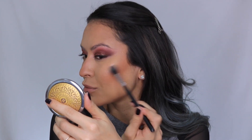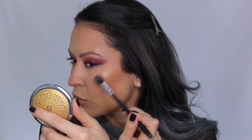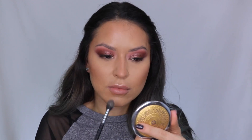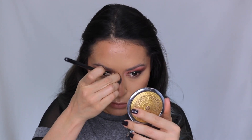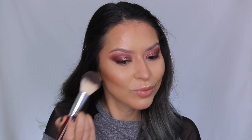Today I am using the Wet n Wild Mega Glow Highlighter in the shade Precious Petals — hands down, this is the best drugstore highlighter I have ever tried. Just look at that glow — it is so beaming, there's no chunky glitter in it, it is just so beautiful. I love it especially in the wintertime when I'm a little more fair-skinned. It's a little more cool-toned with almost pink undertones.